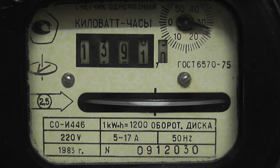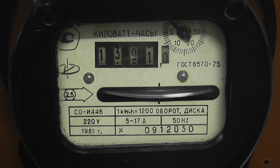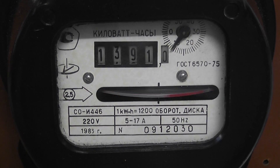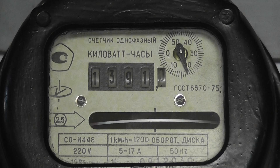Interesting to see the two indentations on the disc, exactly 180 degrees apart, opposite each other. We've got the meter spinning on a 9 ampere load, which is nicely within the range of the device. Let's watch the disc spin — this meter is from Kazakhstan.